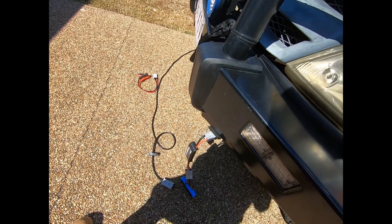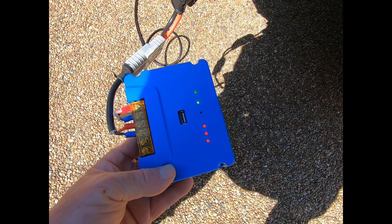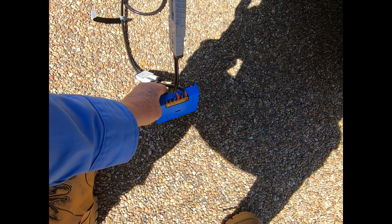As I said, that's a new MPPT controller. The old ones used to come with a PWM controller, but now it's got the MPPT controller there.